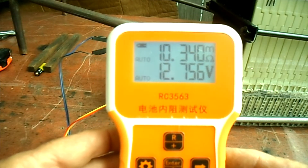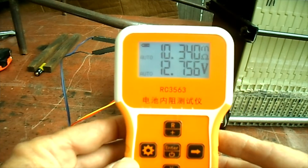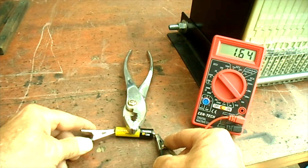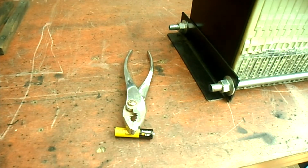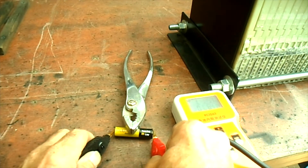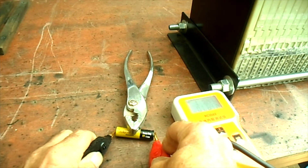I'm not sure what the internal resistance should be for a 12 volt SLA battery, but that's what this one comes up as. Now we have a brand new AA 1.5 volt battery — fresh out of the package — and it comes in at 1.64 volts on our meter. The RC 3563 also shows 1.647 volts, and the ohms reading is jumping around a bit but settling around 1.115 milliohms.